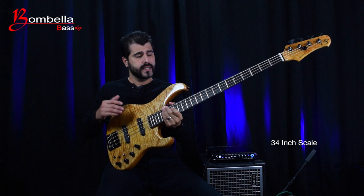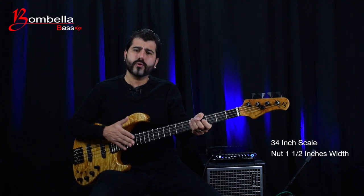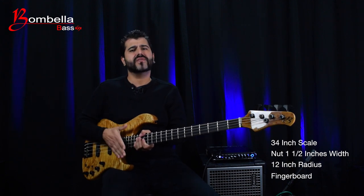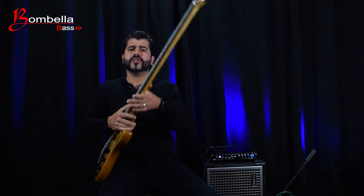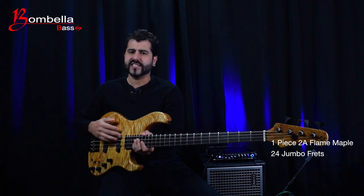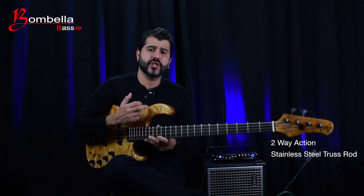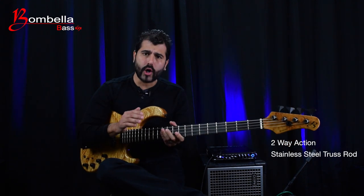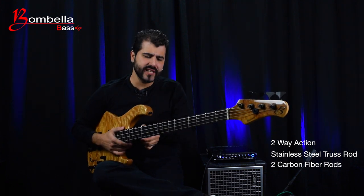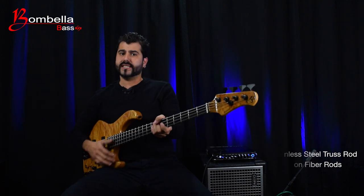The Bonafé is a 34-inch scale bass. The nut is 1.5 inches, which is fairly standard for a J bass. The fingerboard radius is 12 inches, which is a little flatter than the standard vintage 7.5 radius. The neck features a beautiful one-piece double-A flame maple with 24 jumbo frets and a really sexy ebony fingerboard. It also has a two-way action stainless steel adjustment truss rod that corrects up-bow and back-bow with easy access, along with two carbon fiber rods which add stiffness without adding too much weight, giving you a very solid and stable neck.